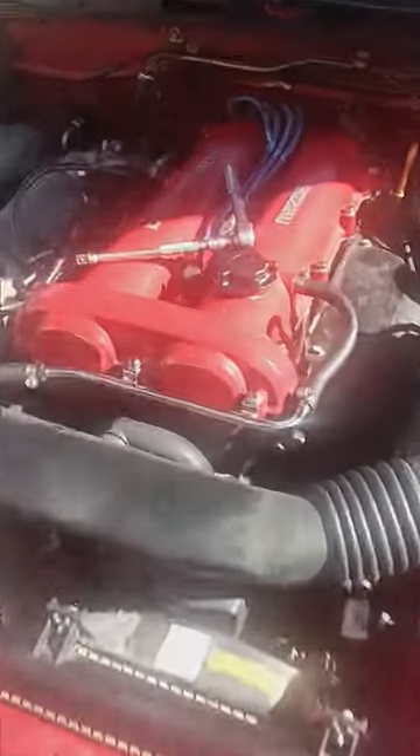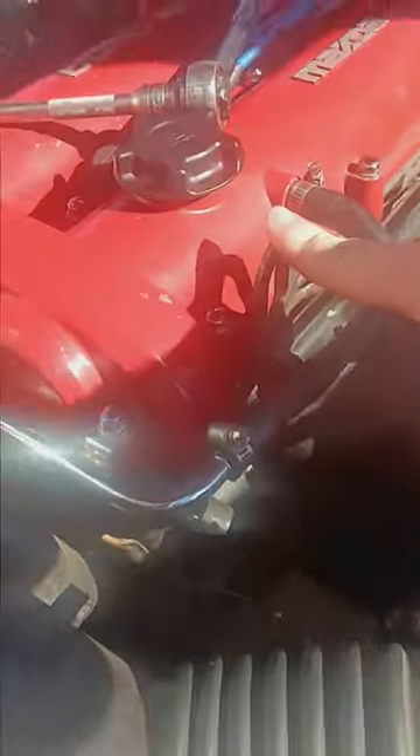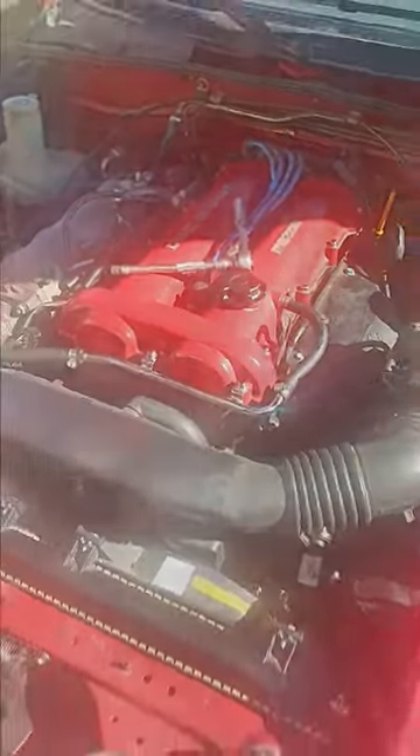So I've got a 95 Miata, and for my car, the engine hoist mount is right here. It is held on by a 14mm socket, so I'm going to go ahead and take it off.